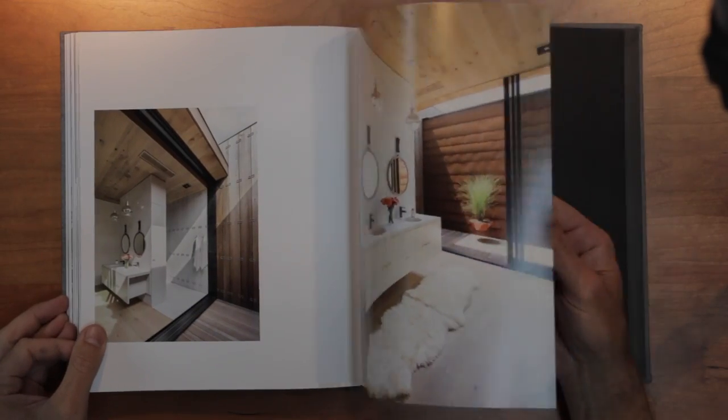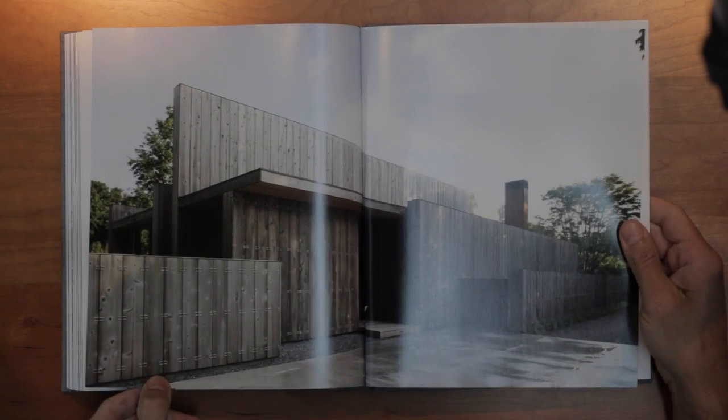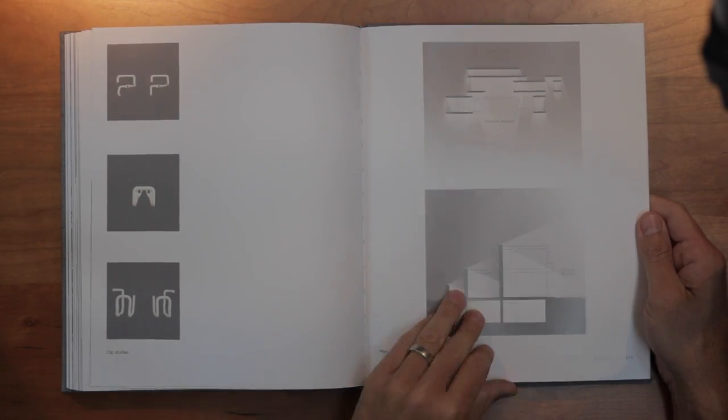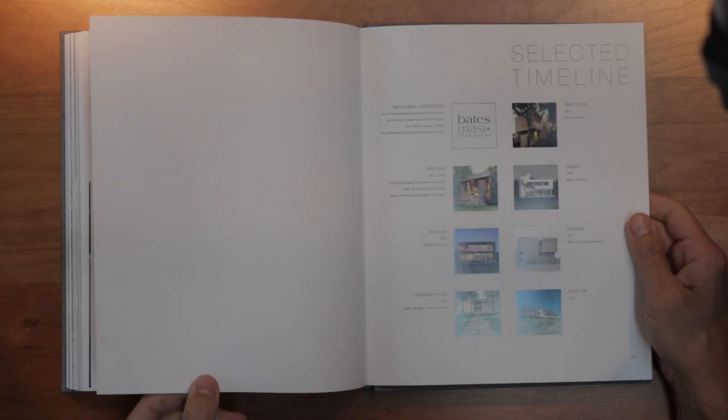However, I do feel the monograph really lives up to its namesake — a bespoke object, worthy of display and continued reference for both modernists and fans of Bates Massy's work. The book retails for $35 on Amazon and the links are below in the description.